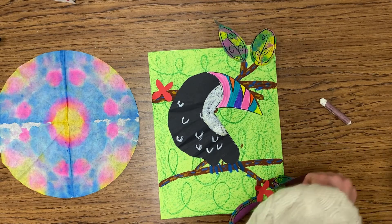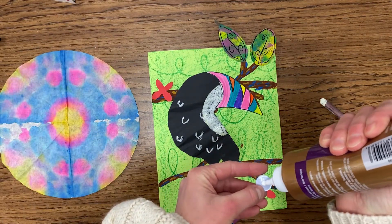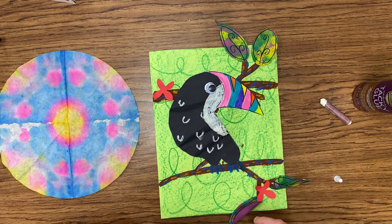We are then going to work on the eyeball. Using a googly eye with some glue, we are going to put a pretty good-sized dot on the back of the eye and then glue it right next to that white section, just behind the beak.